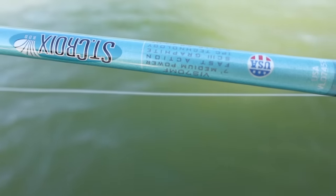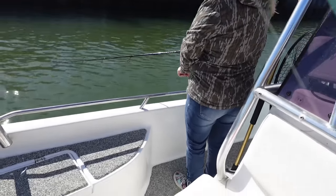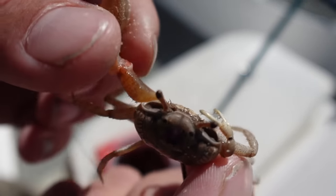This is a Diawa BGMQ 3000 size reel with 20-pound braid and a seven-foot St. Croix Avid Inshore — a medium power, fast action rod. Let's get a live bait out. I'm going to start with the crab. Mom's already fishing over there, so we'll see what she gets. I have a live fiddler crab.